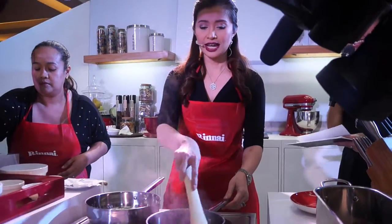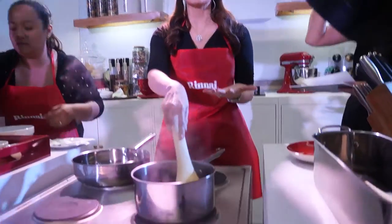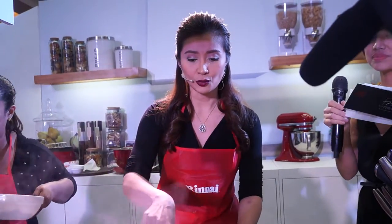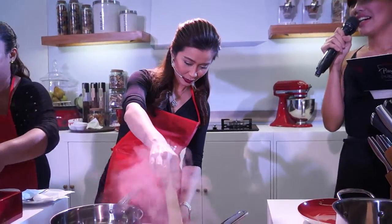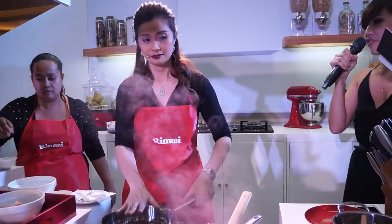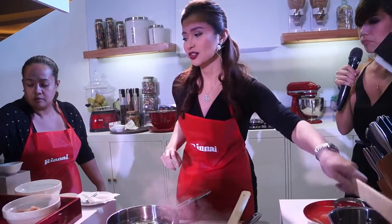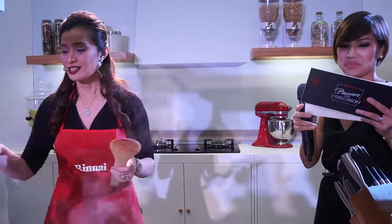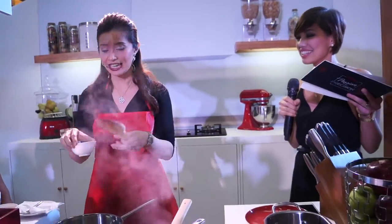It makes it so much easier. Actually, I'm making a pasta dish, but we've already cooked the pasta ahead of time. But if I were to make it all at the same time, I could put the pot here with the pasta and be making other things simultaneously without having to wait. We are always pressed for time nowadays, so it's good that we have products like this which make our lives easier.